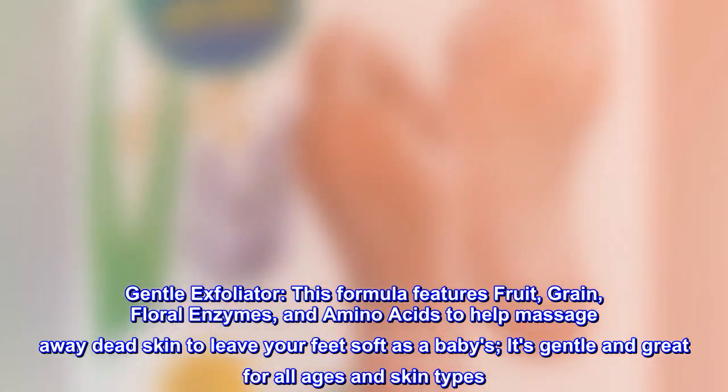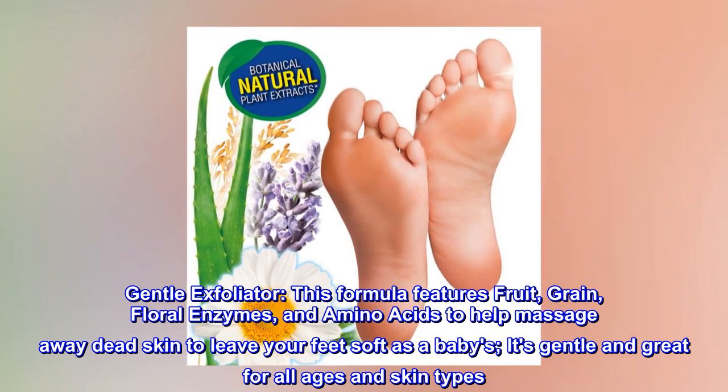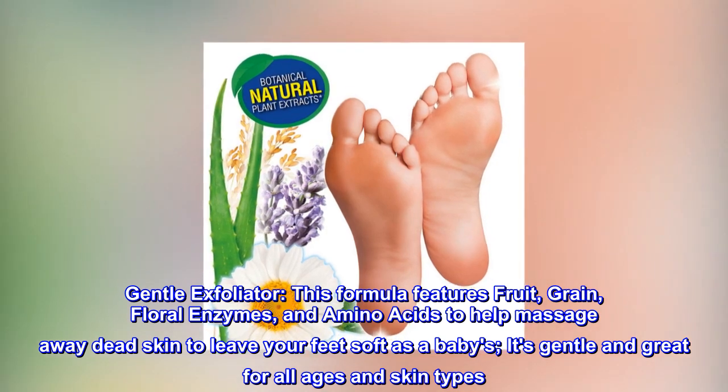Gentle Exfoliator. This formula features fruit, grain, and floral enzymes, and amino acids to help massage away dead skin to leave your feet soft as a baby's. It's gentle and great for all ages and skin types.